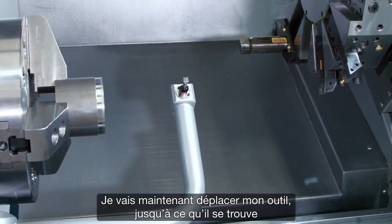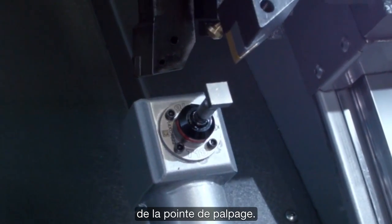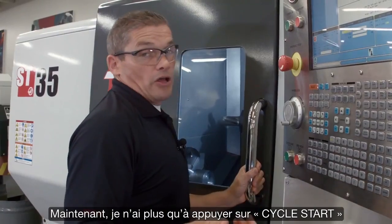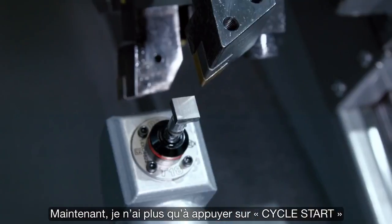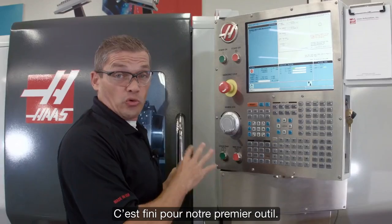I'm going to jog my tool over until it's about a quarter inch diagonally away from the probing tip. Now all I do is hit cycle start. You can see that our X and Z offsets have been updated. That's our first tool done.